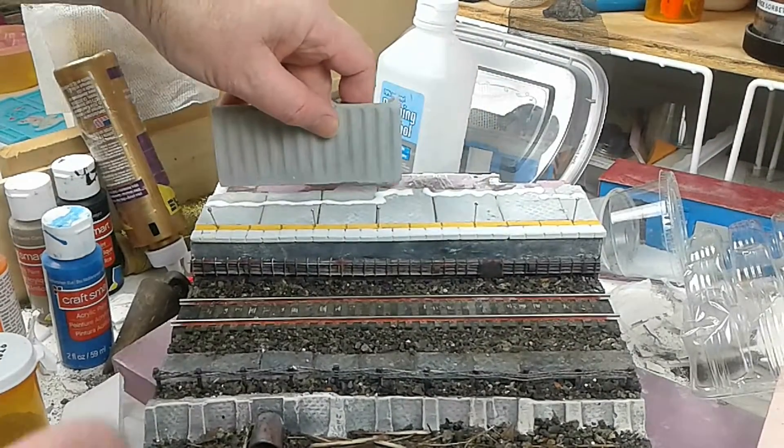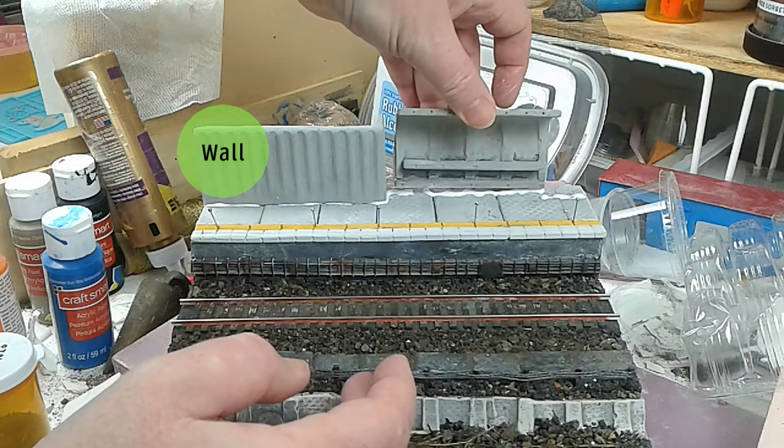Here's the main retaining wall going down. And here's the platform shelter.